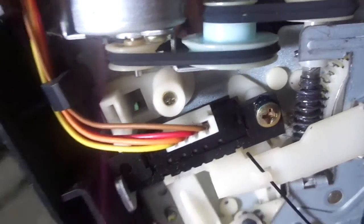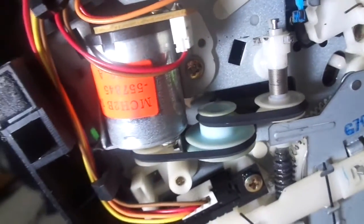So I replaced that and now it's working fine. The flat belt doesn't really get worn out, but that's a rare occurrence. Most of the time the belts over here get worn out in these Hitachi-made VCRs — yes, it's made by Hitachi.